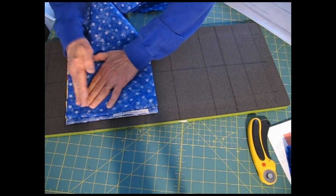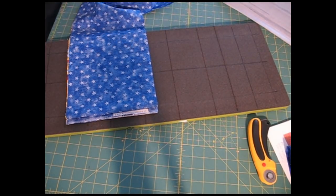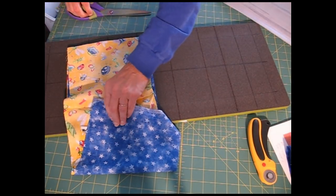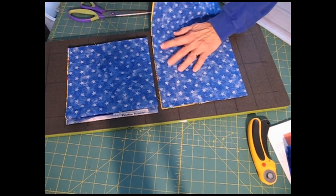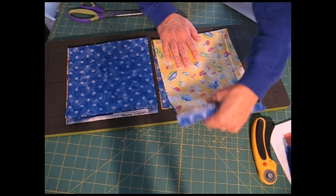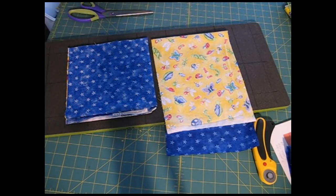I layer that, and when I've fan-folded it the third time I know that I already have six layers. So I'm going to use my scissors — if I fold it back, I can use my scissors to cut that. Then I can take what's left and fan-fold it across, and it only fan-folds across twice. I think one of these fabrics is a very scant 40 inches wide, so that is fan-folded twice and I'm ready to cut these strips.